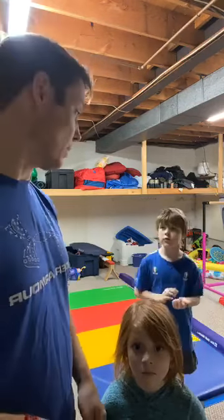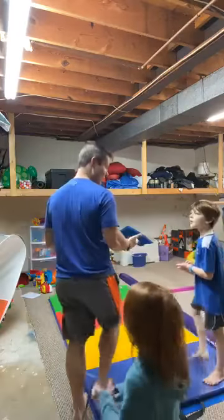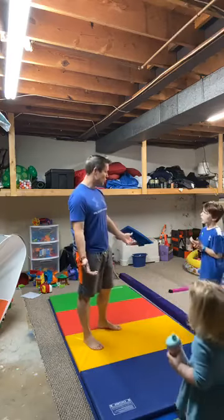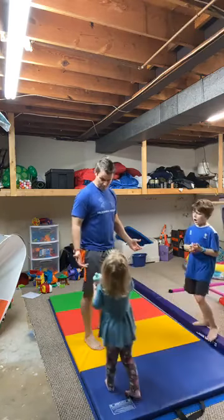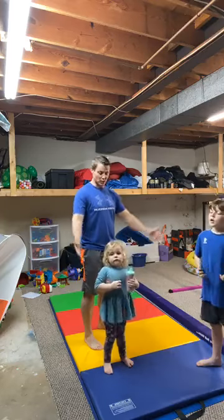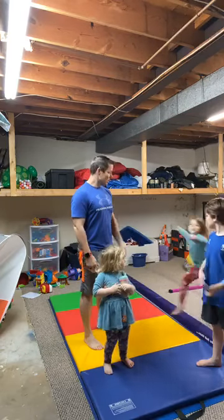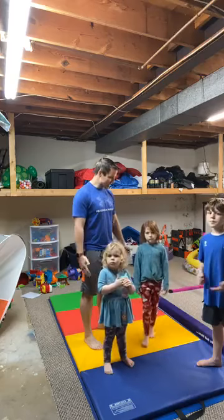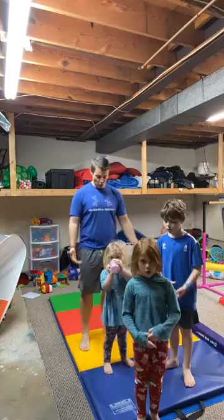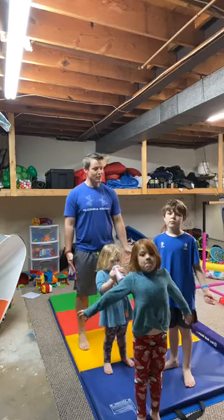Emily's going to show us a really fun exercise at the end. But first we've got to get warmed up. So everybody, let's breathe — let's take a couple of nice deep breaths in through the nose, out through the mouth. Maybe about five of those.